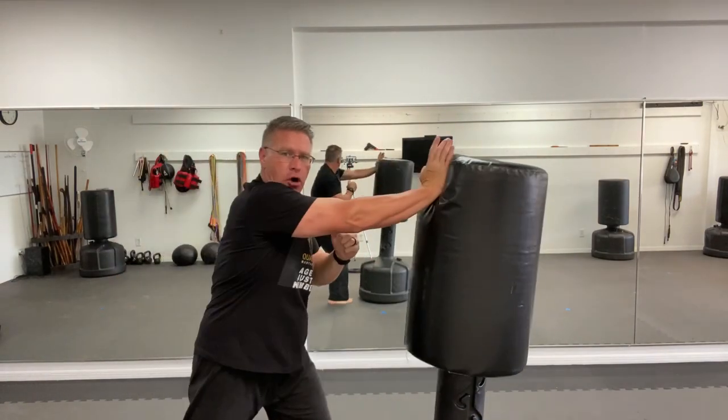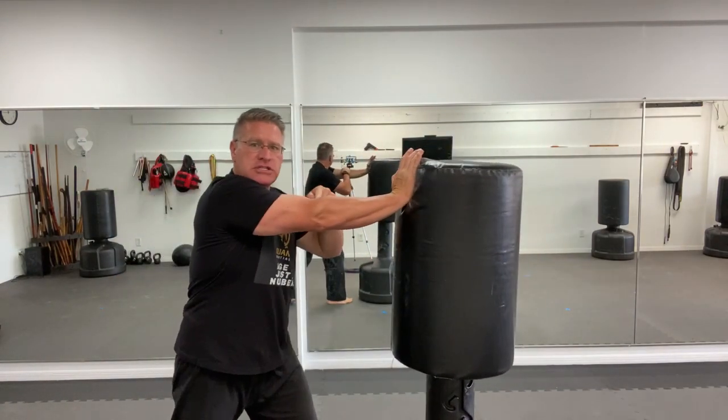When you practice your palm strike, get that full extension of your arm, push through, get greater reach. When you're using your elbow strike, you want to get this tight, tucked into your body, and turning through your hips and shoulders, but also pushing forward and extending from your body.